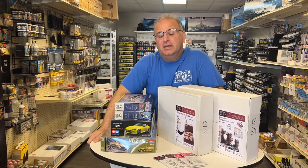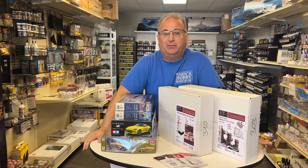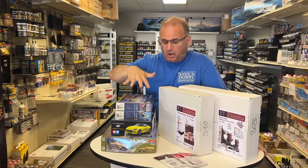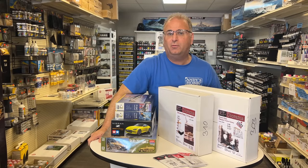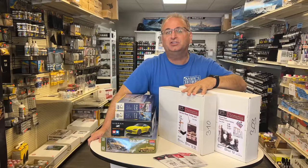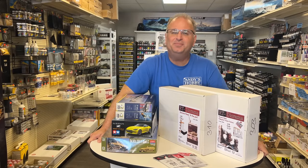Hi everyone, it's Andy from Hobby Headquarters. Today I have a whole bunch of new kits to share with you. We've got some new RT Diorama, some stuff from Arma Hobby, from Tamiya, Academy, from Tacom, all kinds of stuff. This video will be a little bit longer than some of the others because there are so many things to show you. RT Diorama has shown back up in our warehouse and we have it on our website right now, adding more every day. So let's get started.